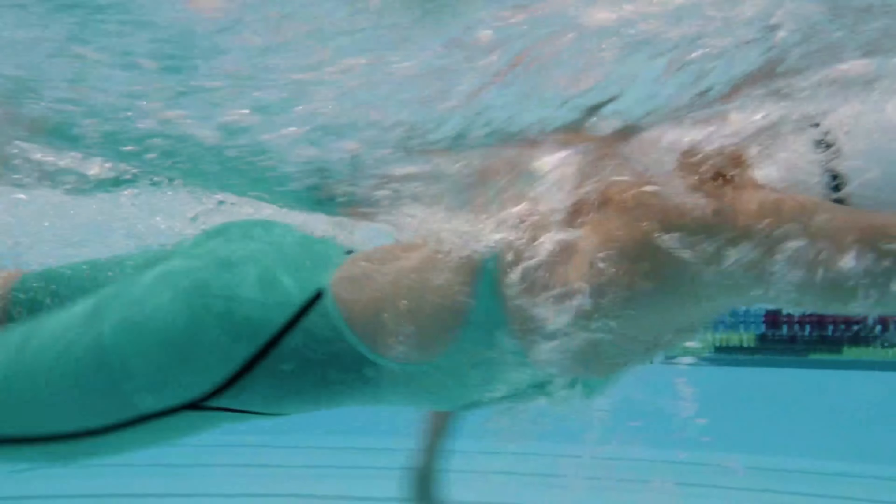Then you can do some drills. When you take the pull buoy out your legs are going to sink down, so what you can do is a couple of really simple drills just to make sure you're engaging the legs properly without over-kicking, so that they don't sink back down. I use two different drills.